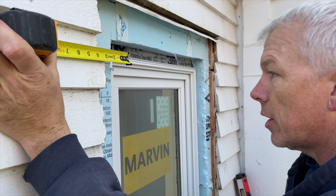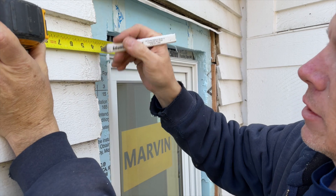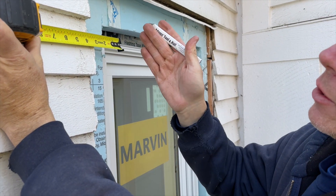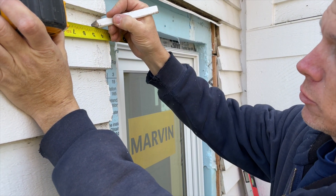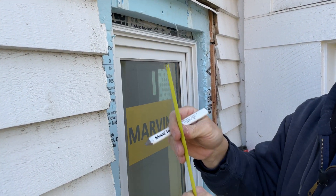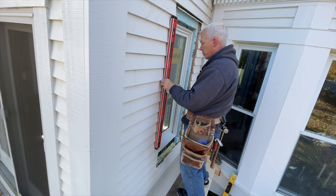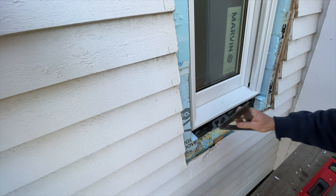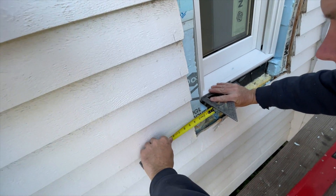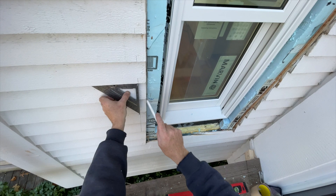Now he figures out where the trim will end up. He marks four and three-quarters — that's where the trim is gonna go down. He knows the top is gonna overhang a quarter inch, so he marks five, knowing that five and a half inches is for the top trim. He marks the siding that needs to be cut back, checks his marks at the bottom to confirm they represent the reality he's looking for, then uses a speed square to complete the lines before cutting the siding back.